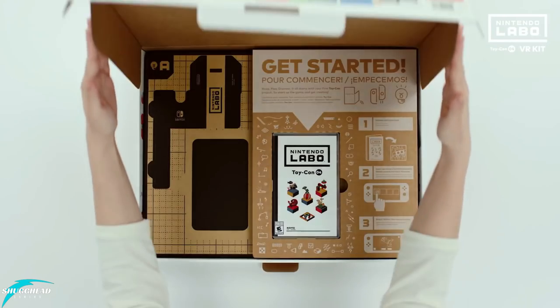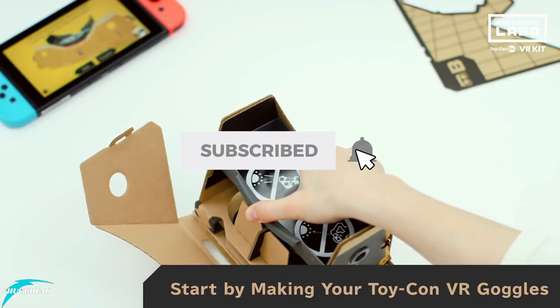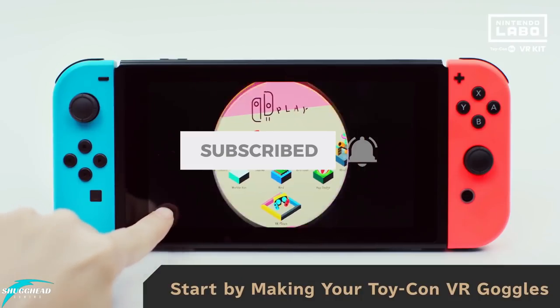As always guys, if you like this video, please hit that like button. And if you'd like to see more VR coverage from me, please consider subscribing, and for video updates, hit that bell icon.